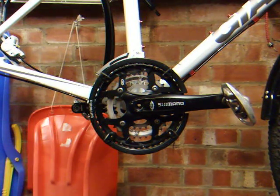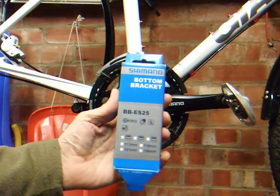In this video I'll be changing the bottom bracket on my Giant Texar 2 Rhone. This is the bracket I'll be fitting.